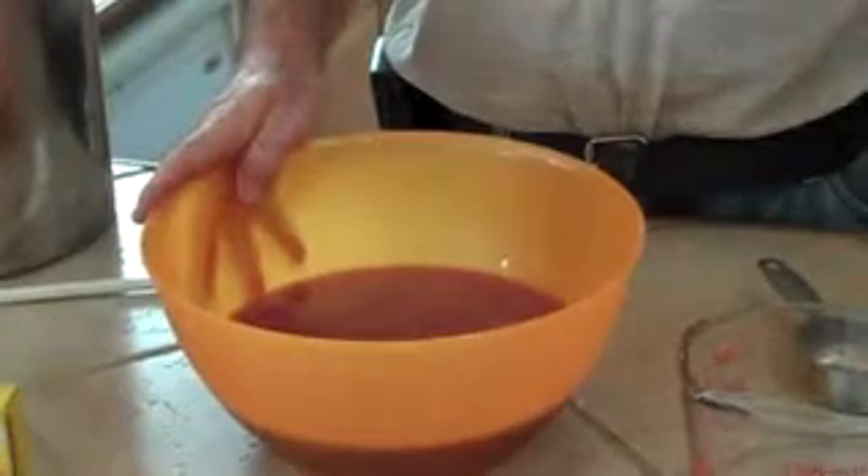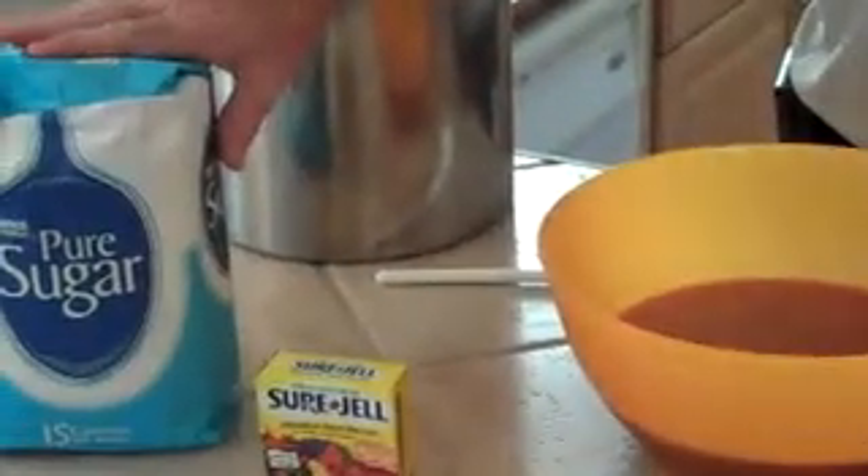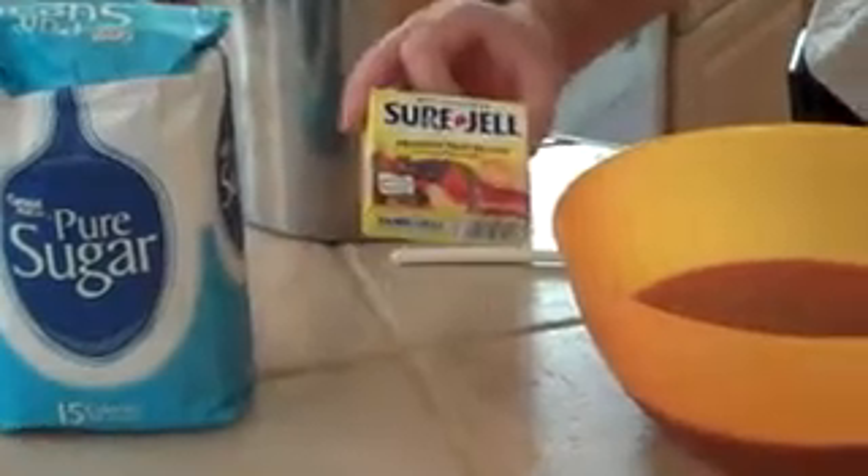Once we've made the juice with the juicer, I just want to skim off the top of it like that and throw it out. Three cups of juice from the juicer, four and a half cups of sugar, and a packet of pectin.